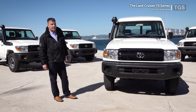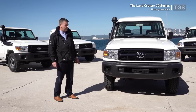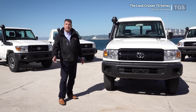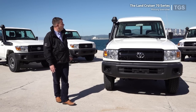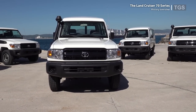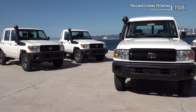Originally the model range started with the J7, which was the 71, 74, 75 series and 77, which has now developed into the models you can see here, going from the Land Cruiser 76 to the two 70A models and the 79 pickup models.